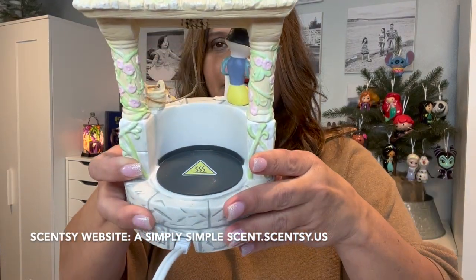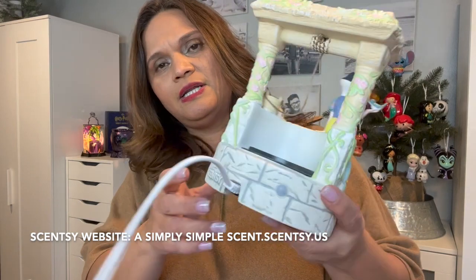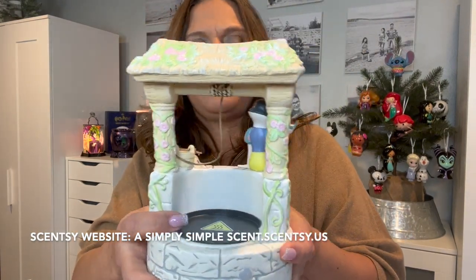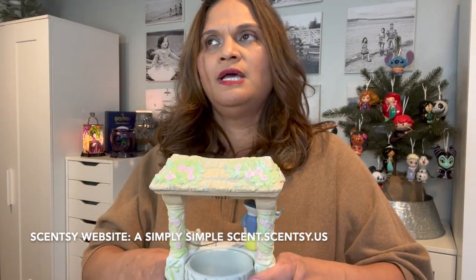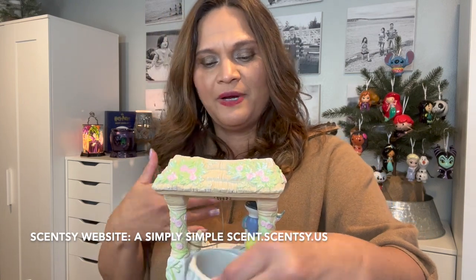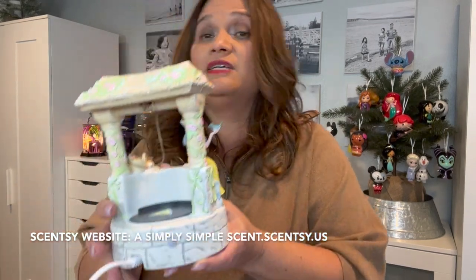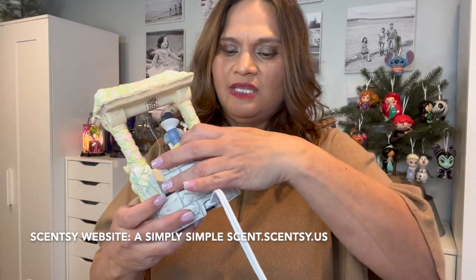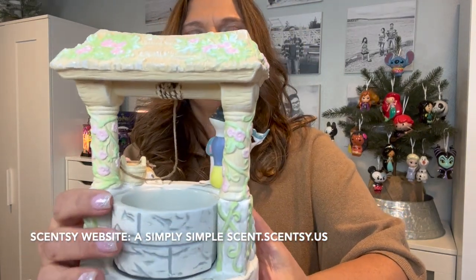It's an element warmer — there's the cord and the on-button, and there's the Scentsy logo on the back. I like that it's a small dish, especially for an element warmer. With a wide dish the heat source isn't spread out the way you'd expect — I think the heat source is concentrated right in the middle where the element is, so a small dish means all the heat is warming that wax efficiently. Here's the wishing well on the back.